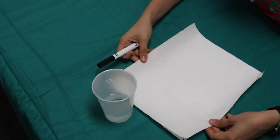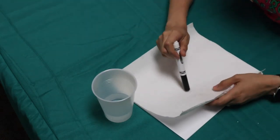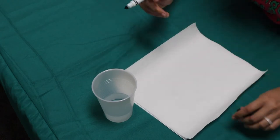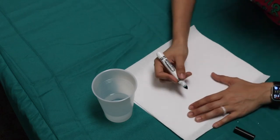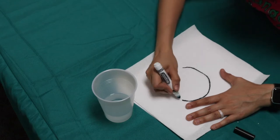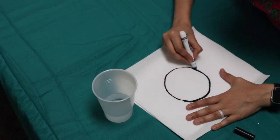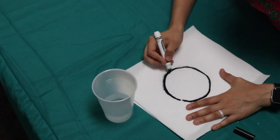In this activity you're going to get to see what colors actually make this black marker black. Take your paper towel or coffee filter and make sure you have something underneath it so the black marker doesn't bleed through. I have a couple pieces of white paper underneath. Take your black marker and try to draw a big, thick circle right in the center. It might come out like an oval, but that's okay.